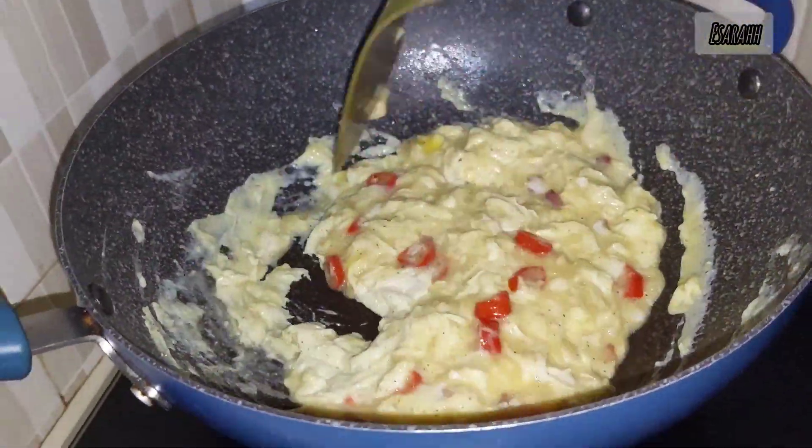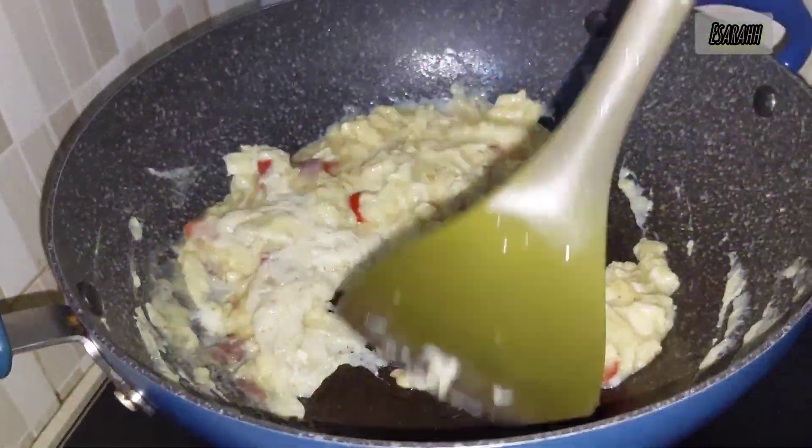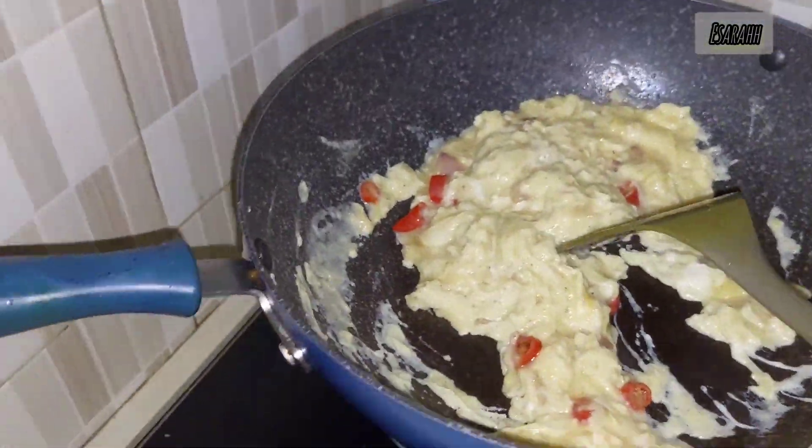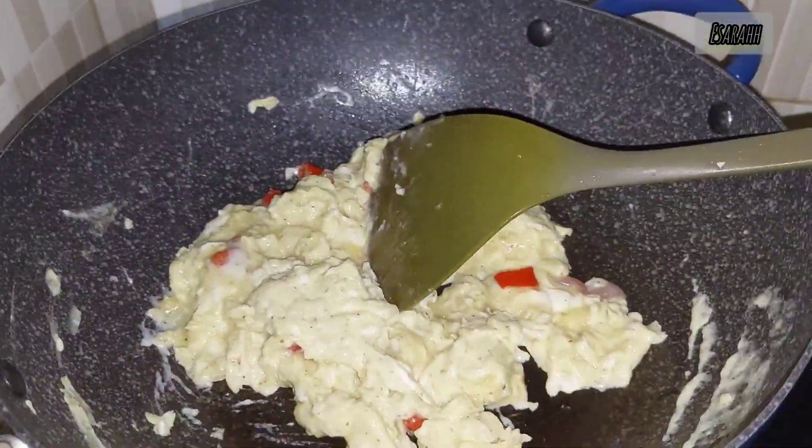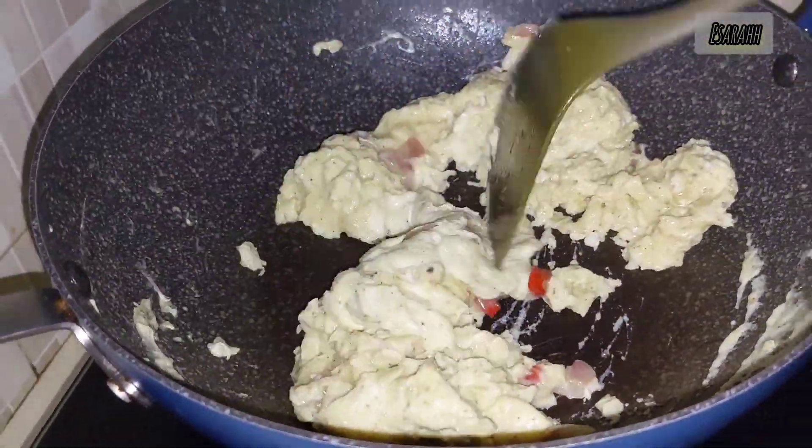Easy — just shallots, garlic, chilies, and I mix the eggs with salt and pepper and coriander powder. So it's almost done in there. Almost.